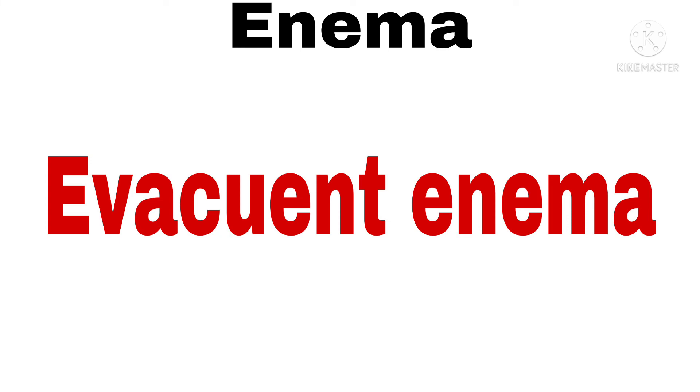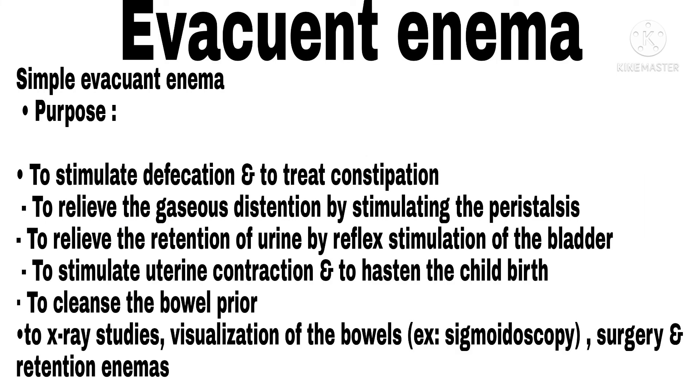Simple Evacuent Enema. Purpose: To stimulate defecation and to treat constipation. To relieve gaseous distension by stimulating peristalsis. To relieve retention of urine by reflex stimulation of the bladder. To stimulate uterine contraction and to hasten childbirth. To cleanse the bowel prior to X-ray studies, visualization of bowels (e.g. sigmoidoscopy), surgery, and retention enemas.